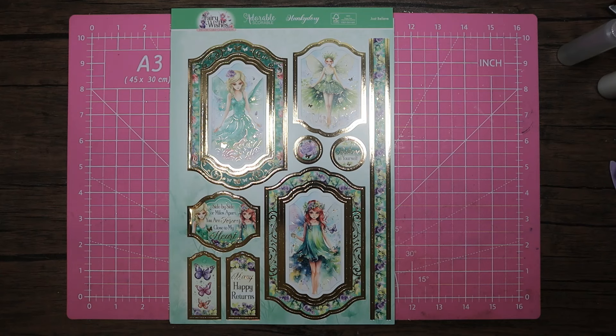Hello, welcome back to my channel. Thank you for coming back and as always a huge massive thank you for the support. Today I'm coming back with the current members' free gift at Hunky Dory, which is the Fairy Wishes Deluxe card collection.